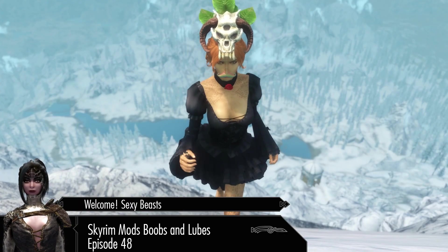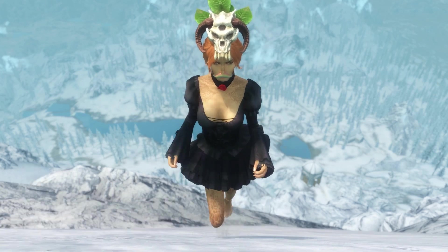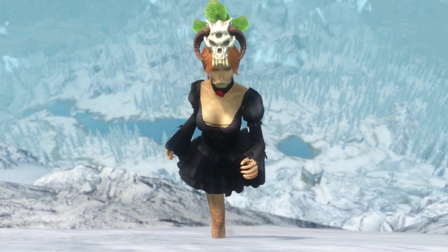Why hello there you sexy beasts, I'm Fatty, but welcome to Skyrim Mods, Boobs and Lubes, a Skyrim Mod review that has a story.